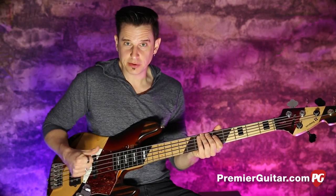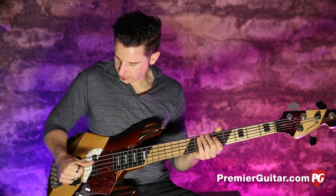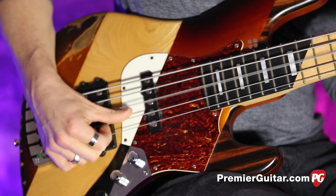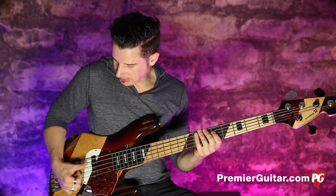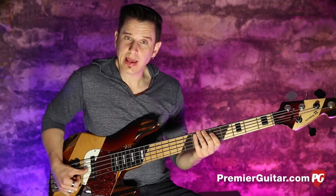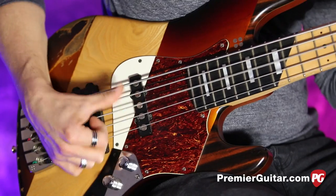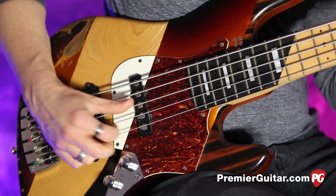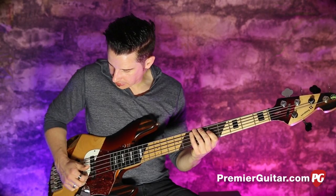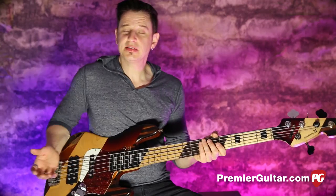What really helps to steady the thumb is to grab the first finger and support the thumb like you would support a pick if you were holding a pick. So we're going to sort of do it like we're playing with a pick and slapping at the same time. What happens there is I'm not really popping traditionally either — I'm just kind of getting under a little bit.